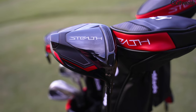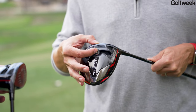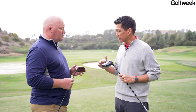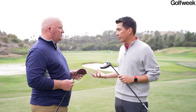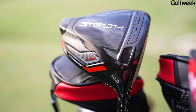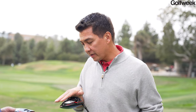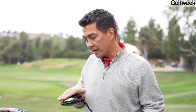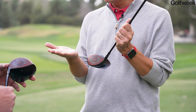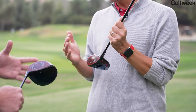There are a few versions of the Stealth. The Stealth Plus has the movable weight track. The core Stealth model has no movable weight track — that weight is positioned low and back in the head for higher MOI and additional forgiveness, with about 250 RPMs more spin than the Plus. Then there's the Stealth HD, a high draw model where the asymmetric inertia generator from SIM technology is shifted toward the heel for a heel-biased CG. It keeps the high MOI of the core model but adds draw bias, and also has a slightly different face outline shape that allows the face angle to be set more closed without visibly closing the club.